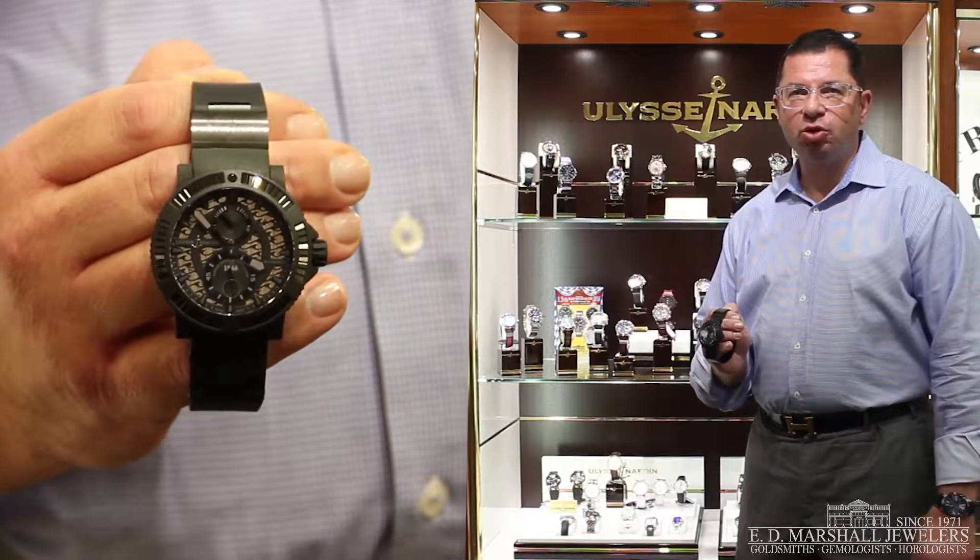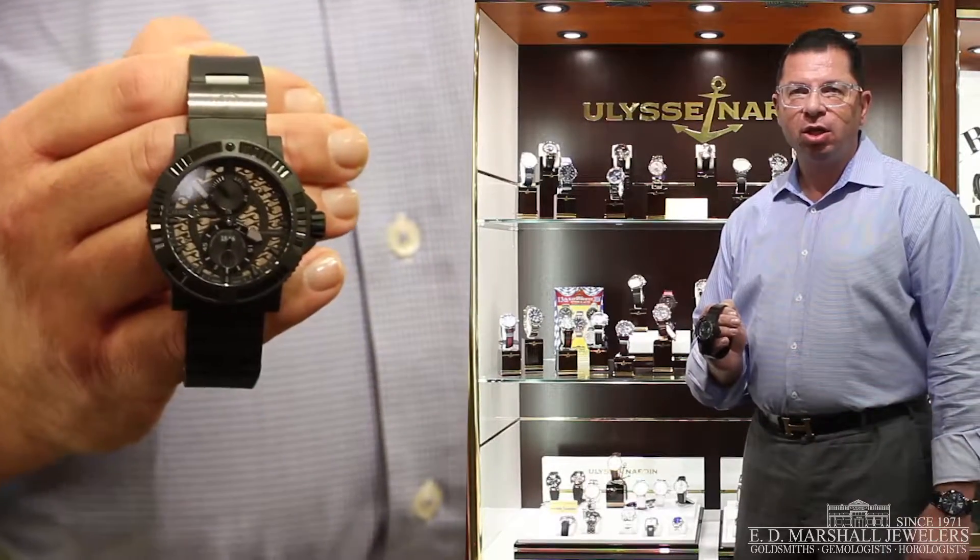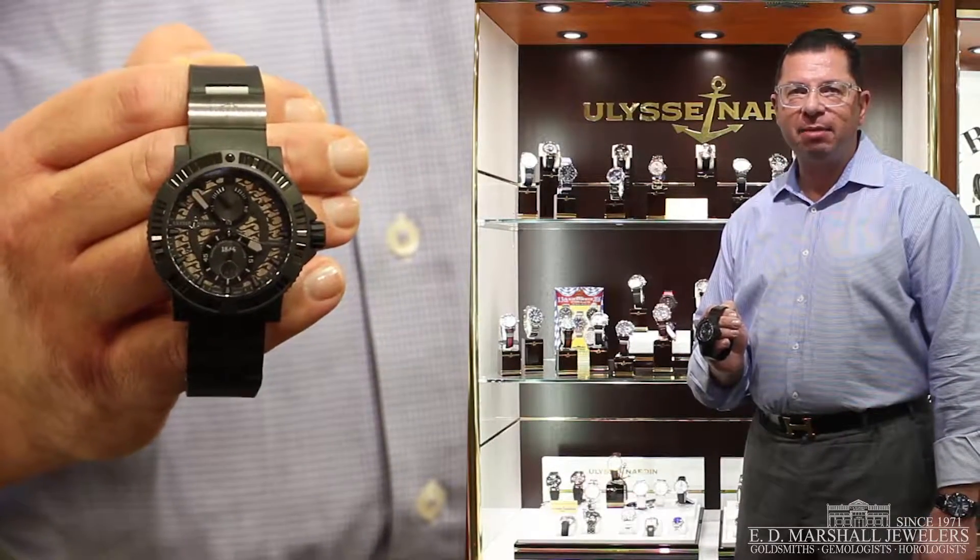Welcome back. My name is Hugh from E.D. Marshall Jewelers, and this is the watch of the week. Today we have the new Ulysse Nardin Black Sea.